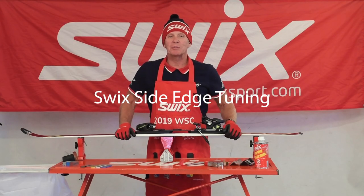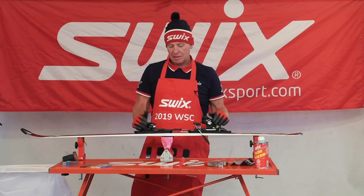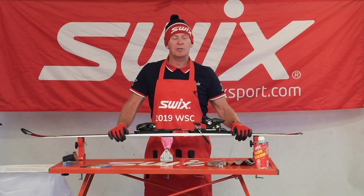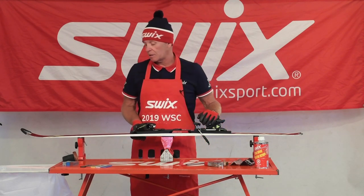Hi everybody. Welcome to SWIC's Tech Talk for Alberta Alpine Newsletter. I'm Mitch Conner. I'm here today to show you how to sharpen the sidewall edge of the ski.